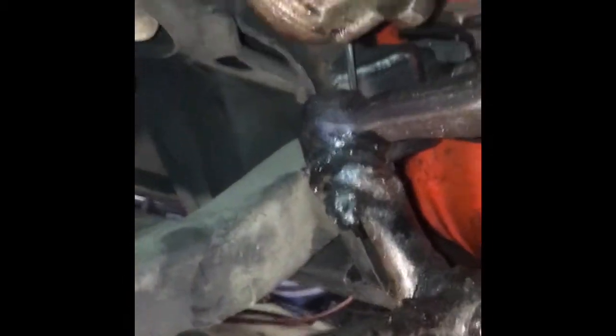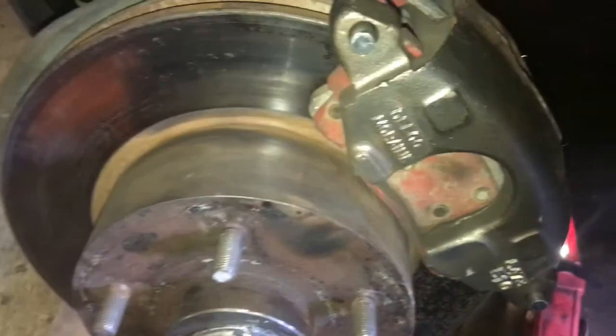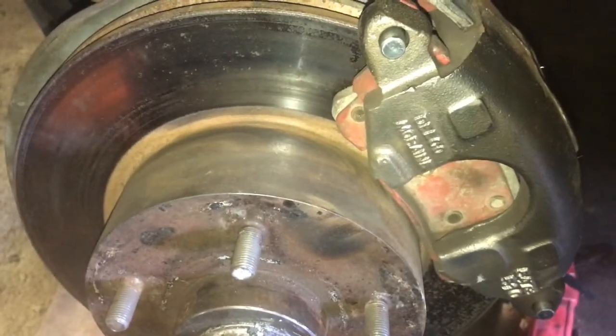Well, we found a little noise in the front end and we're gonna go ahead and crawl underneath to check it out. I'm gonna bring you guys along. Now we've checked out all the things — everything looks nice and tight, everything's nice and greasy as you can see. We've greased all the ball joints — just little things we're doing to get the 48 ready to go.